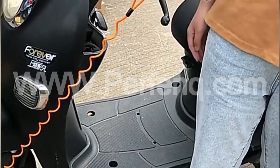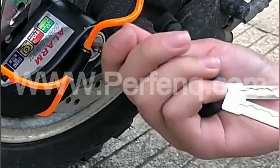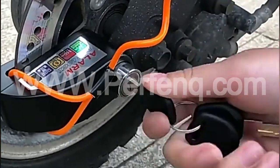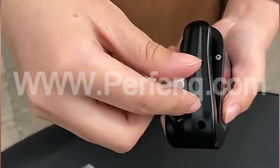It is easy to install and fits most standard disc brakes, making it a versatile option for various motorbike models. The lock's portability and lightweight design enable bikers to carry it conveniently, ensuring their bike's safety wherever they go.